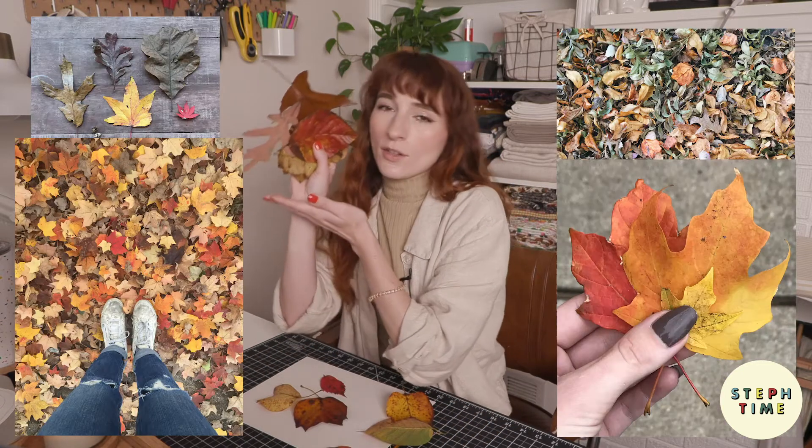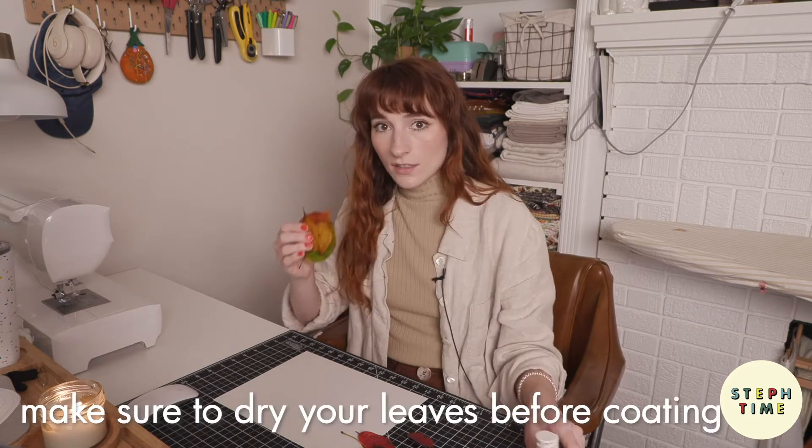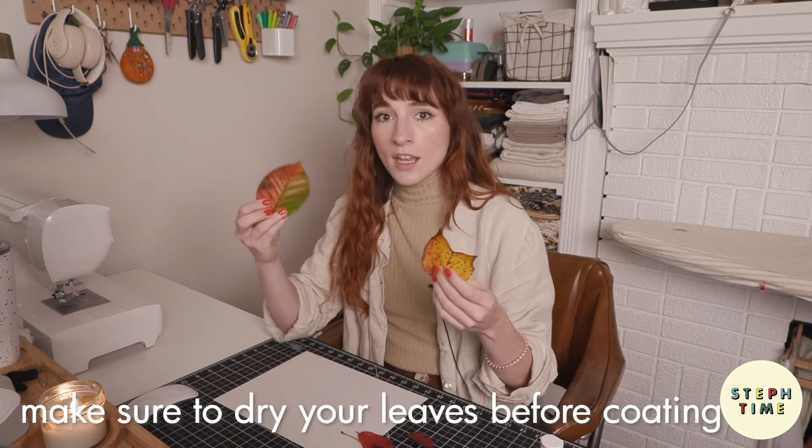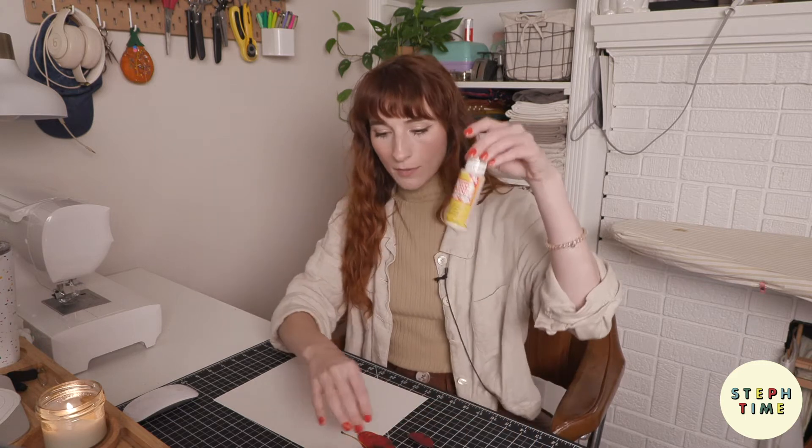For our first home decor DIY, this one falls under the autumn hygge umbrella. I went on a walk outside — there was just a big storm last night so there were lots of fresh leaves on the ground. I'm going to paint Mod Podge onto each leaf, let it dry, and then string it into a garland. You can also use spray acrylic to coat these — it just prevents them from browning.